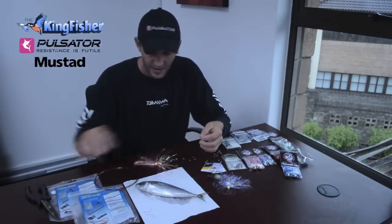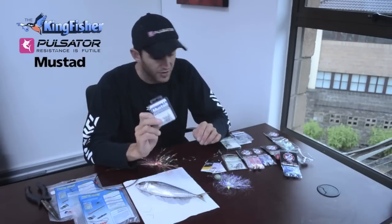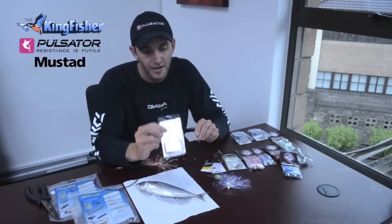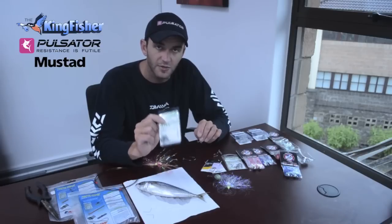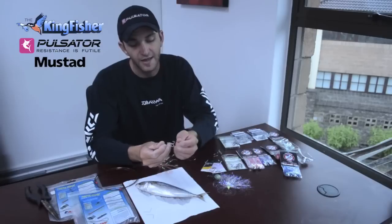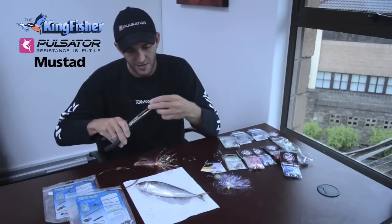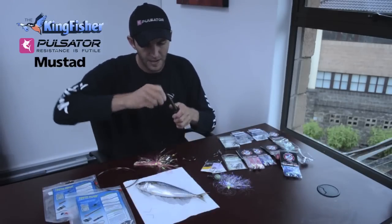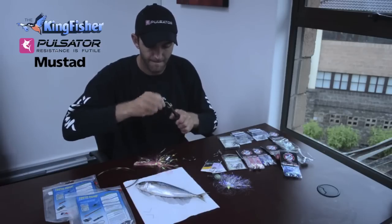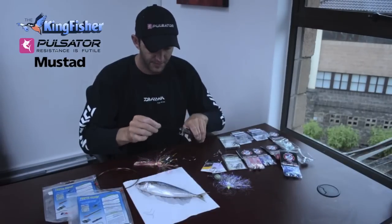Talking about the trebles, there are a lot of different trebles on the market. Mustard is a great product. You must be careful when buying them that you want at least a three extra strong - it says so on the packaging. That's the minimum you want; you actually want something stronger. You want a 3x to 6x - the 6x is the strongest treble they make. That's the strength and thickness, the diameter of the hook, making it stronger so it doesn't open or bend open. I'm just doing my haywire twist - this is going to be my short treble. Okay, that's my short one.